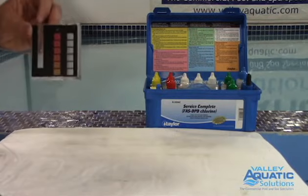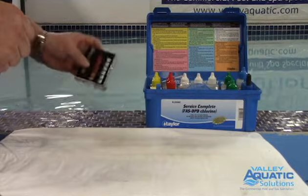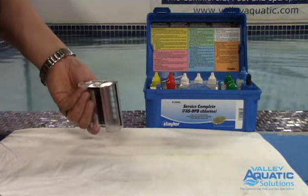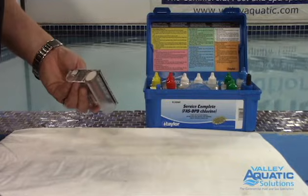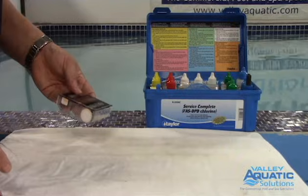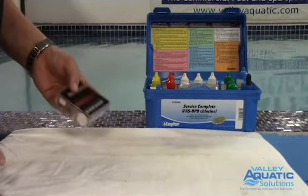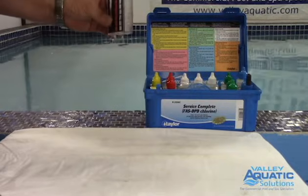We always want to rinse the comparator out before and after in our pool. When we take a water sample, invert the comparator to trap air and then go down 18 inches — basically getting your elbow wet. Why don't you want to take water off the surface? Because all the nasties float on the surface: the bacteria, the chunkies, everything we're trying to kill or filter away. You'll actually get a lower chlorine level on the surface. So invert the comparator, go down 18 inches, then come up with your water sample.